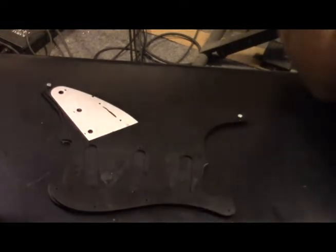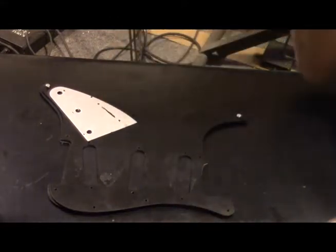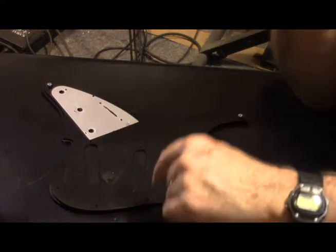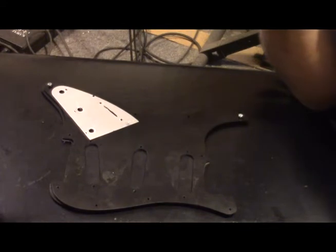Looking at this, I also have to cut this slot here, which is going to be an adventure in itself. So, I pretty well decided that I'm going to drill all the holes first and then worry about the router work. Let's go do some drilling.